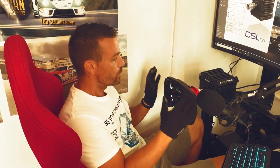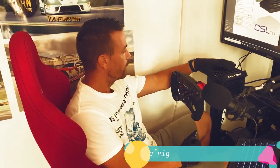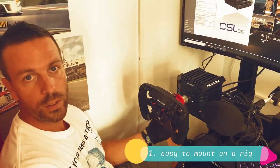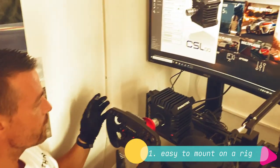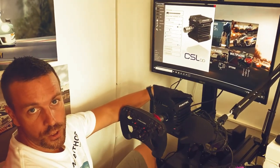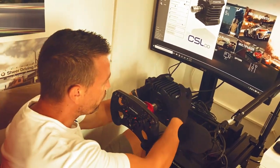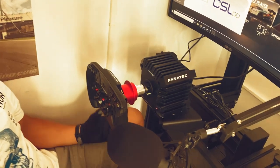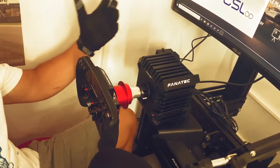It was really easy to mount the wheelbase on my SimLab GT1 rig. It has a lot of holes so it can be easily adjusted for this wheelbase — it took around a couple of minutes to mount it firmly. It's very, very rigid, so there is no flex or anything.